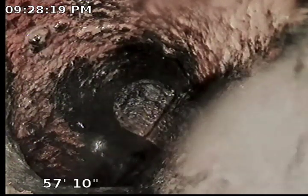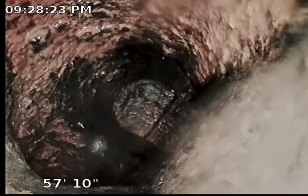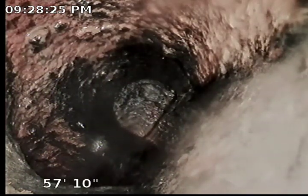That way it makes a turn. That's the clean out at 57 feet out. We're going to pull back slow, and then we're going to go downstairs into P3.